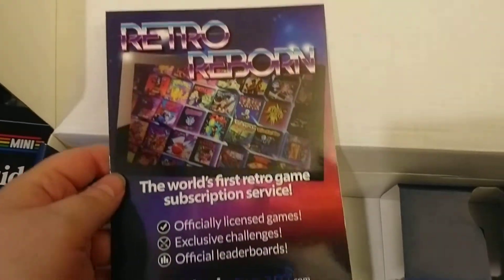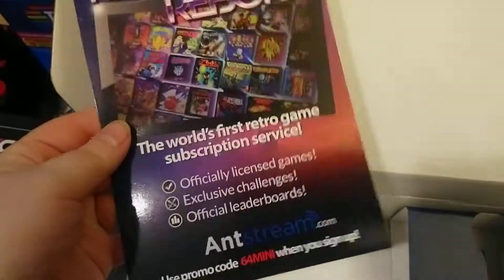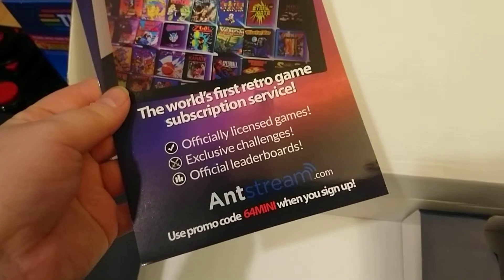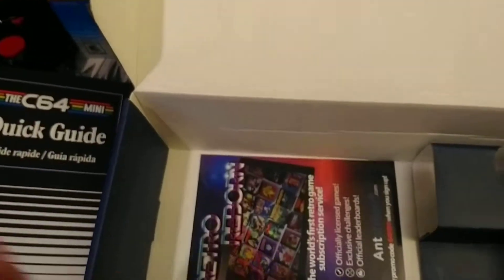There's also a card in here: 'Retro Reborn — world's first retro game subscription service.' And Antstream — there's a promo code that came with our things, and that sounds pretty cool.